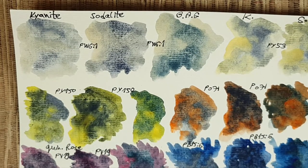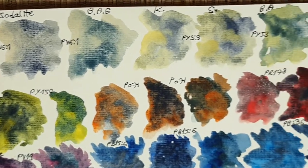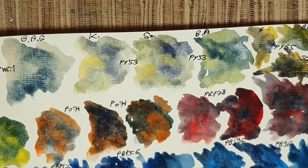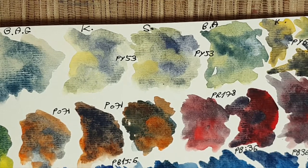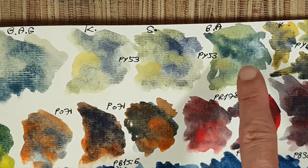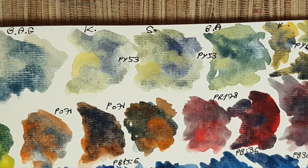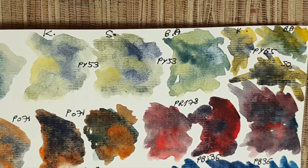We start with buff titanium — always in order: kyanite, then sodalite, then blue apatite genuine. You can see the beautiful mixes. I really love the kyanite mix and the blue apatite mix with PW6 buff titanium. Next we look at these colors with hansa yellow — I really love all three mixes with kyanite, sodalite, and blue apatite. They range between yellow-green grays and blues.